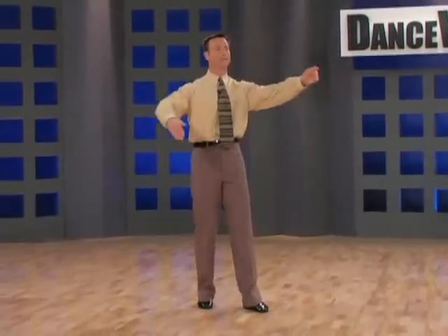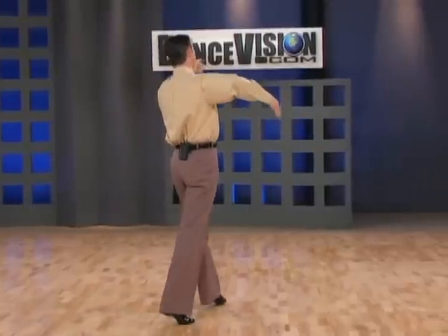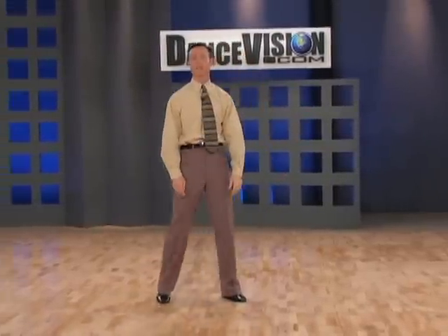And now for the man's timing and alignments. We begin this figure facing diagonal wall, slow, quick, quick, and we finish pointing diagonal center.